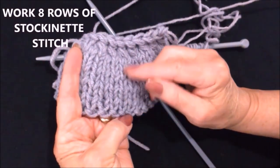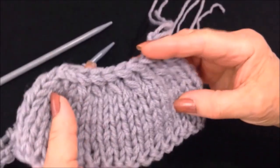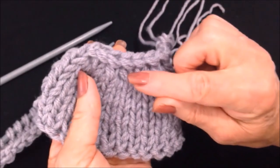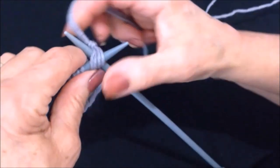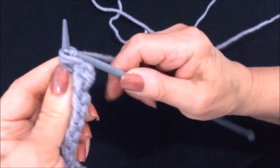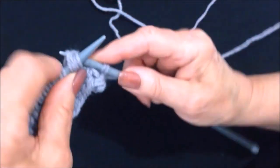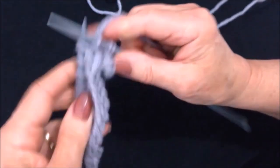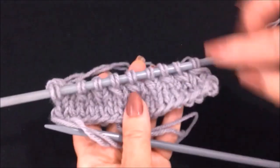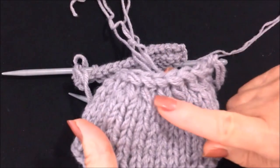So eight rows of stockinette stitch, and now I'm going to decrease. To do my decrease row I have knit two stitches together all the way across the row. To do that, I insert my needle into two stitches and then I knit the two stitches together. I reduced all the way across the row.